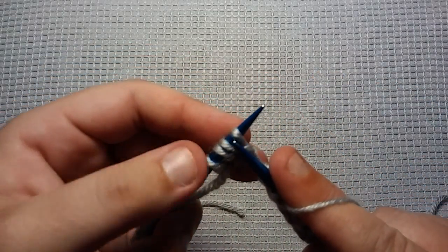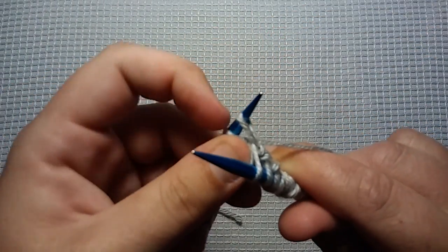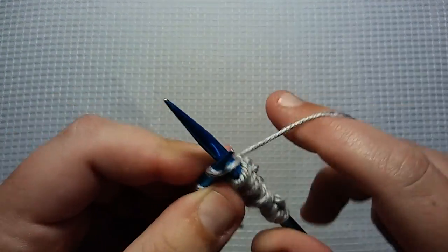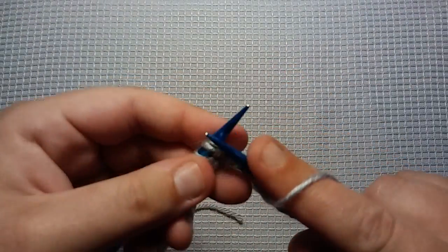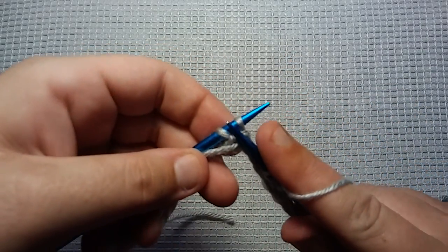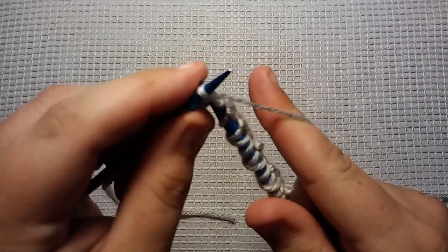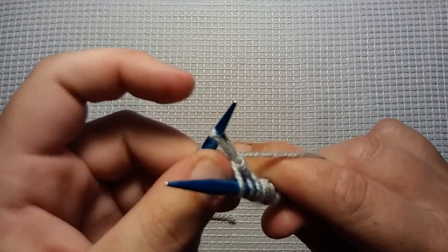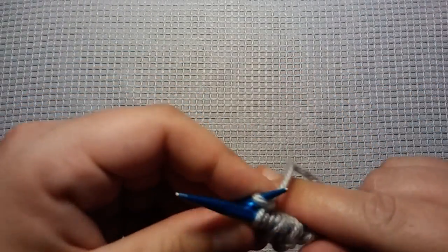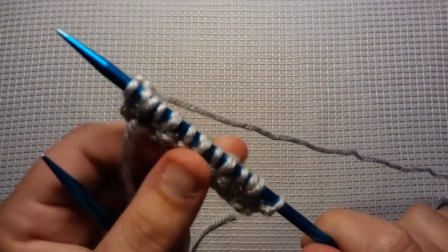You want to go in between the next two stitches — wrap your yarn, bring it through, leave that first stitch on your left needle and knit that as normal. Knit the next stitch. Now you want to go in between your last two stitches, in between — wrap your needle, bring it up. Now you want to knit that stitch that's still on your needle, and then knit your last stitch. That was row one.